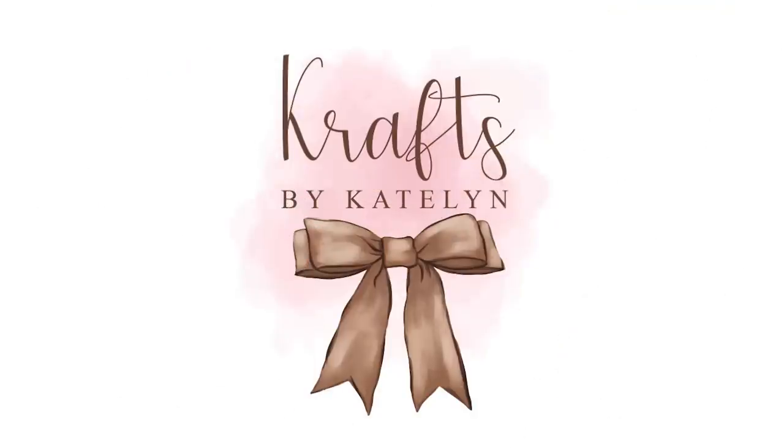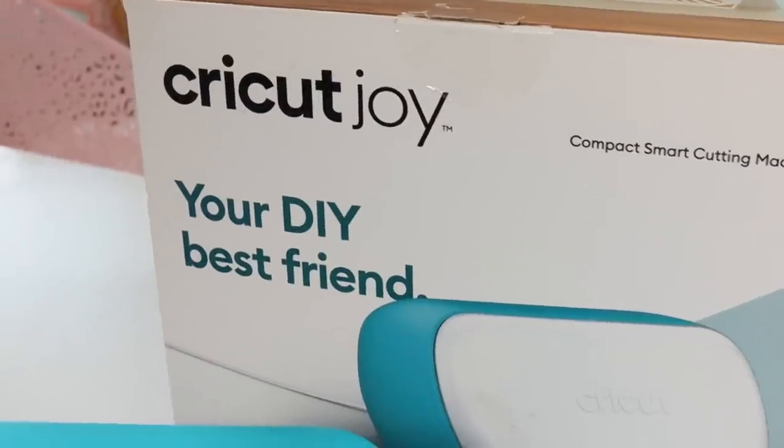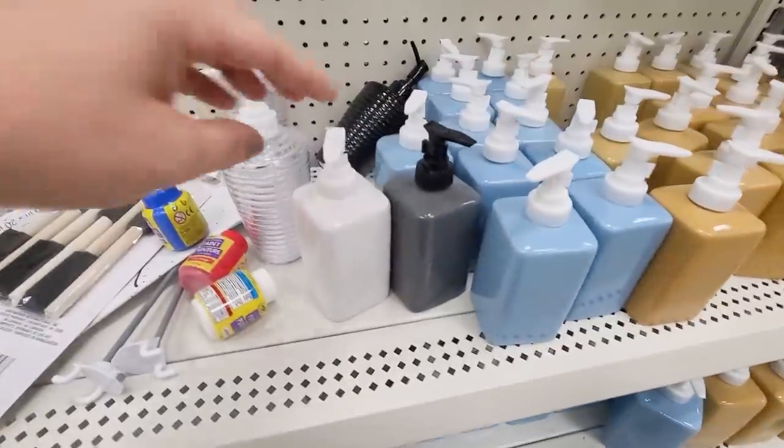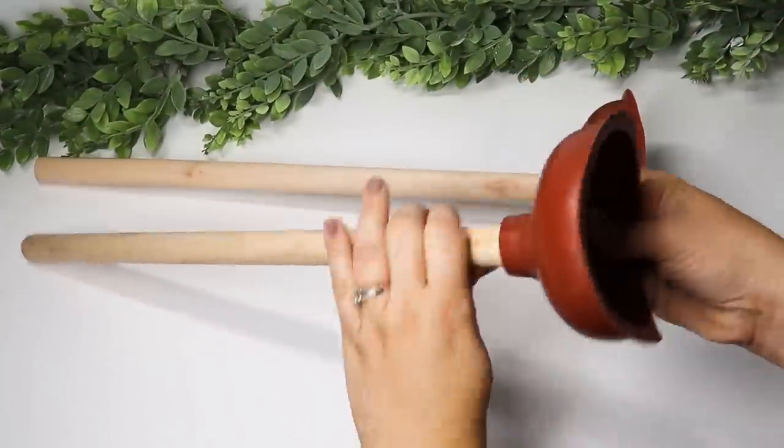Hi guys and welcome back to my channel. For today's video we are creating some fun, higher-end bathroom projects that turned out really beautiful but also can be really functional while dressing up your space. This video is sponsored by Cricut, which is perfect because I'm going to be sharing some of my favorite dollar store items that you can really customize to make a huge impact whenever you're decorating or organizing any space.